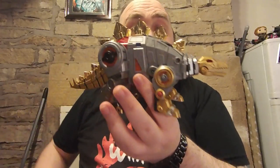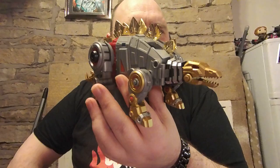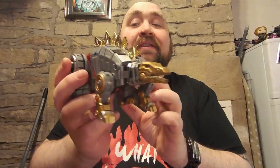Greetings and salutations to you people of the interwebs and welcome to this week's edition of Transformer of the Week, where I'm going to be looking at this guy. This is Fans Project's Pinchar. They finally released it!